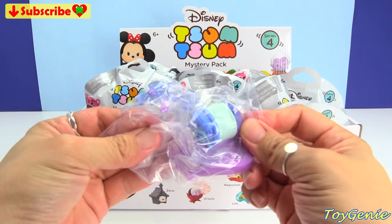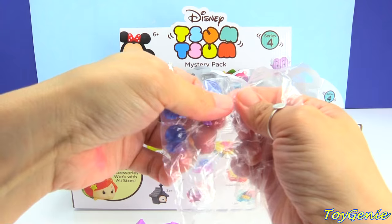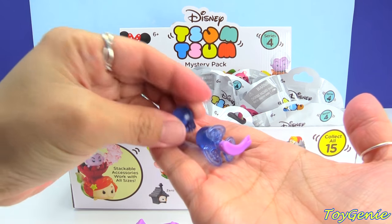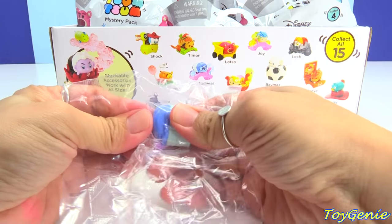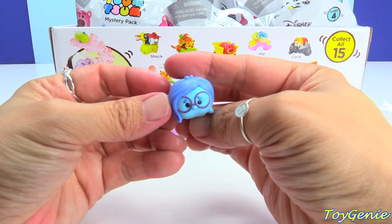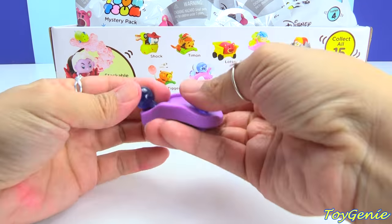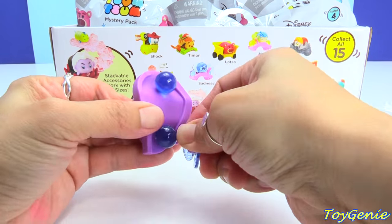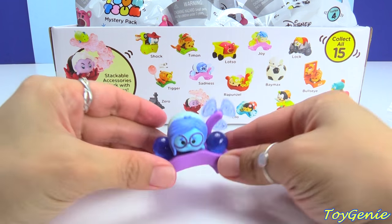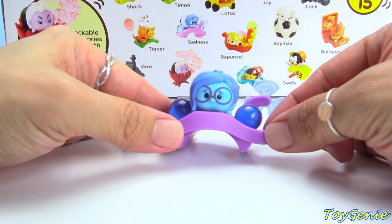The very first one that we have is Sadness. It looks like we have some Memory Orbs. Super cool. And we have a Medium Sadness. There are actually three different sizes of these Tsum Tsums, but the ones that come in these Mystery Packs are all the medium size. There's a little pinwheel, and we can put Sadness right here. So cute. And here is her full 360.